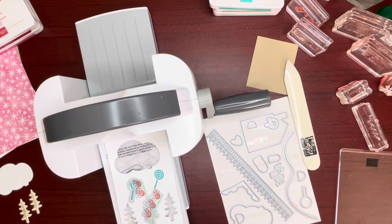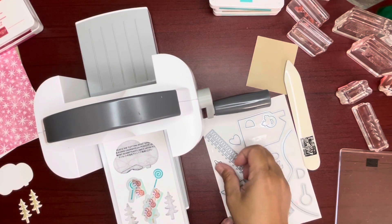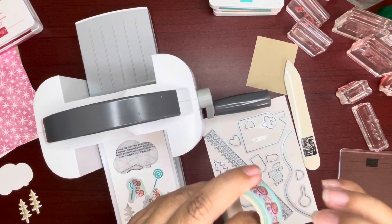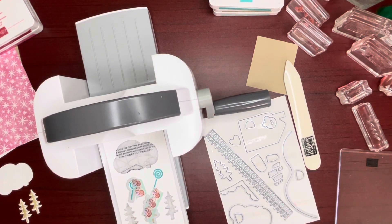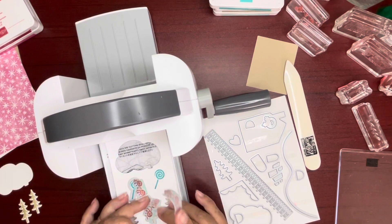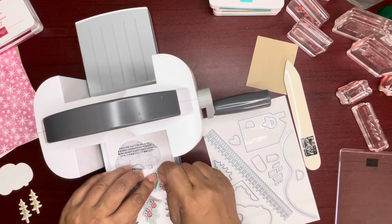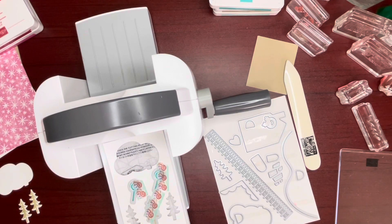Let me grab more washi tape. This is just an old roll of washi tape. Move this up a little so I can fit this one over here. Grab more washi for the window and the door.